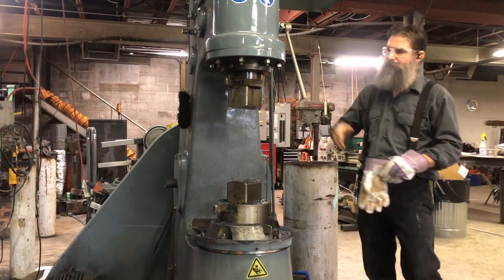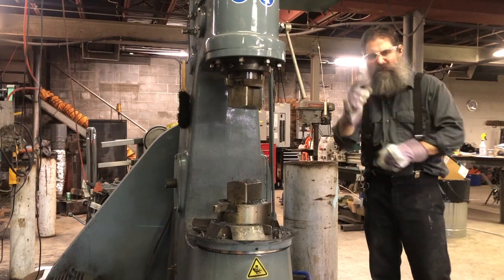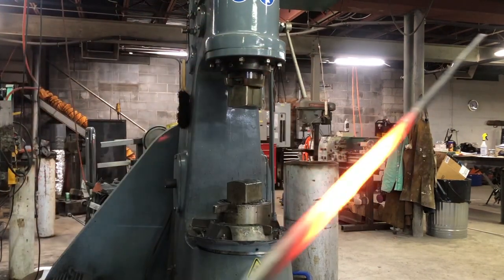I've got thumper here all warmed up. We're gonna be making Dan's rapier today. I know it's been a while, Dan, but I have not forgotten you. Let me go get the hot steel. Oh yes, hot steel.